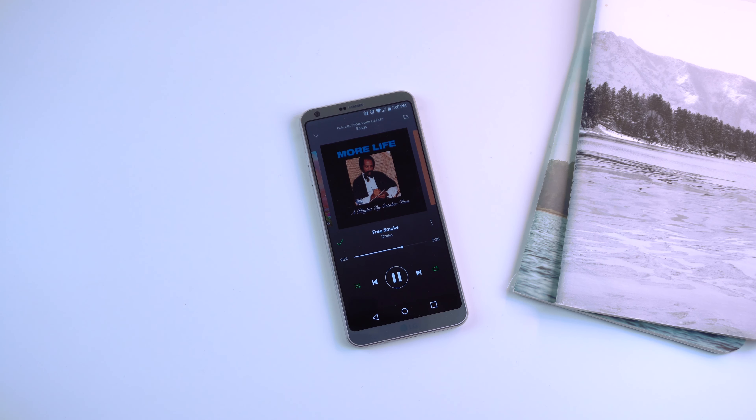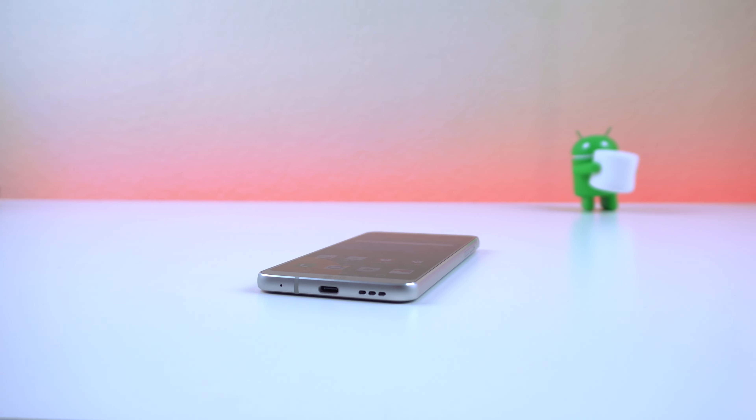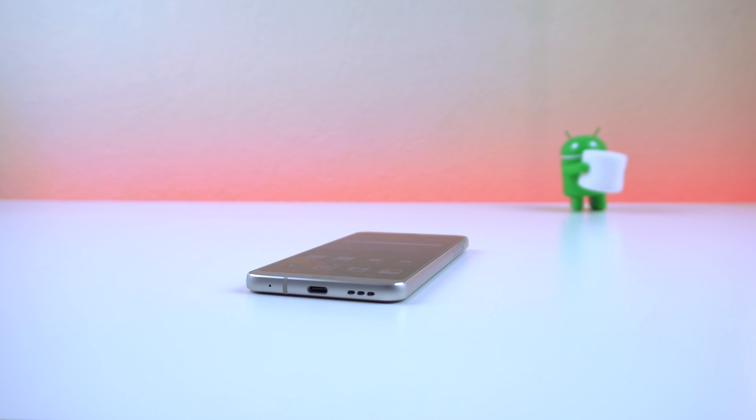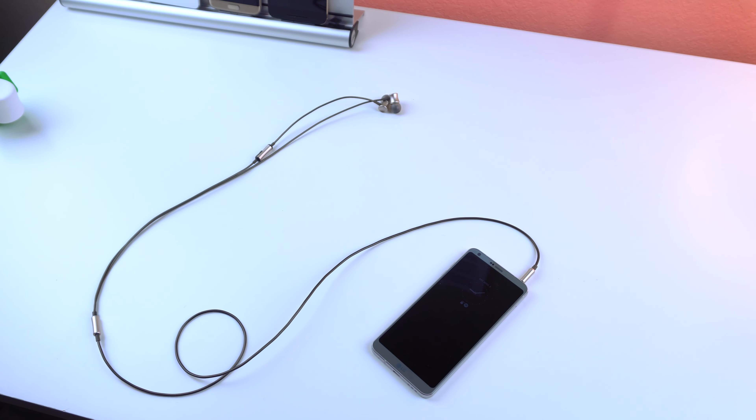When listening to music or watching a video, the bottom-firing speaker gets really loud and sounds quite nice at its high points. It's not front-facing, which is not a huge problem if you tend to use headphones more often, but it's good to know it works well when you're out and about.